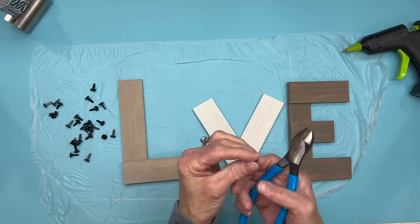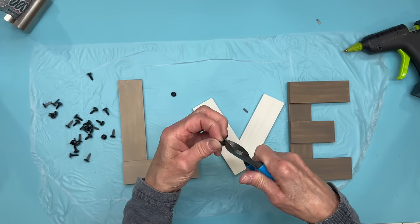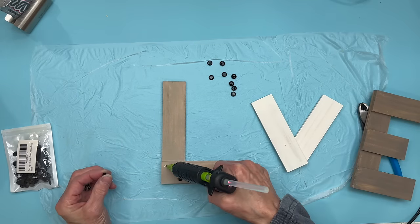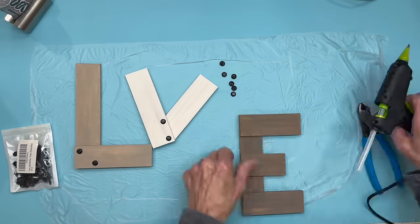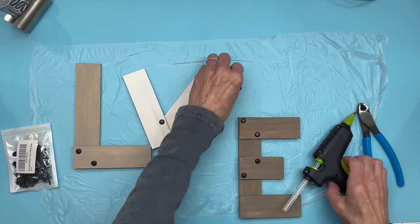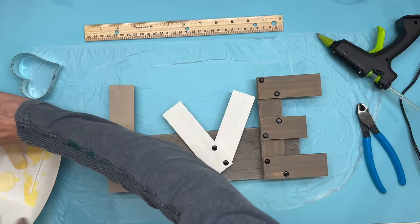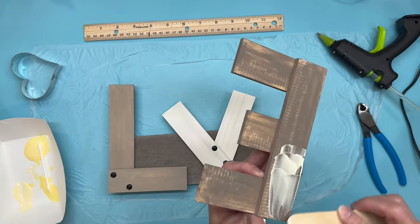Next I'm taking some little black paper brads — link in the description — and I'm cutting the tip off because I only want the top part. I'm attaching these with hot glue diagonally from each other to make it look like the pieces have been screwed or nailed together — it just gives it a more rustic look. To assemble, I'm taking a piece of wood and attaching the letters with wood glue, leaving a gap to put something representing the letter O — I'm using a heart.